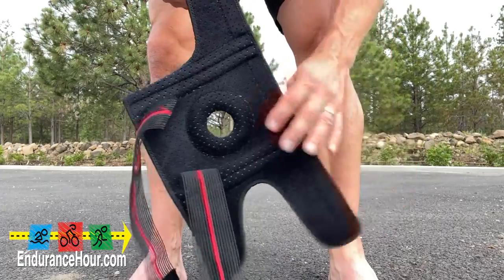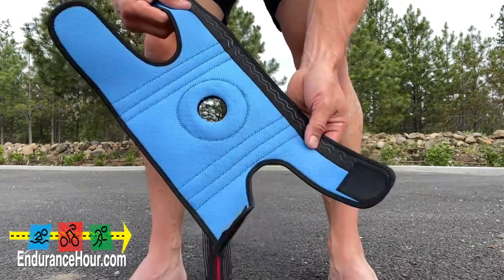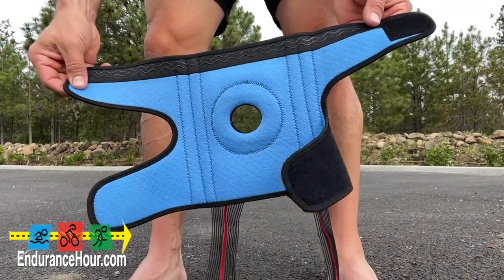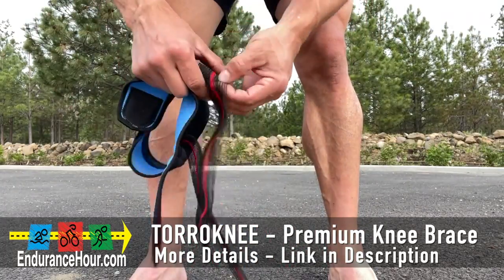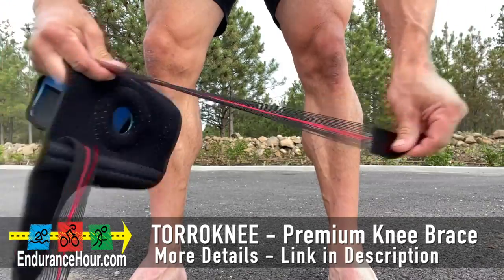This is an inexpensive option to support your knee, and you can find a link to this product in the description below. So if you've used low quality braces or knee sleeves that you found at the local Walmart, try this one instead.